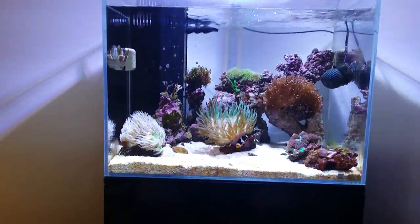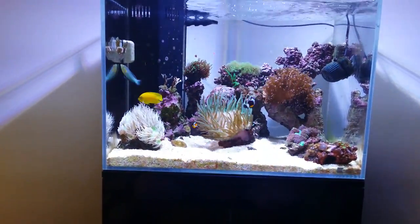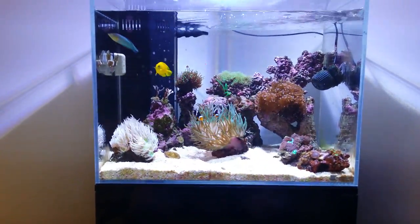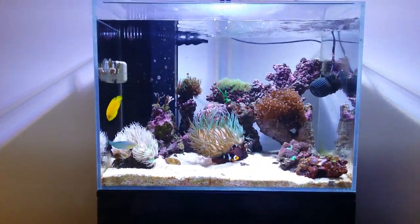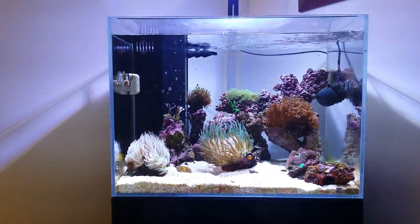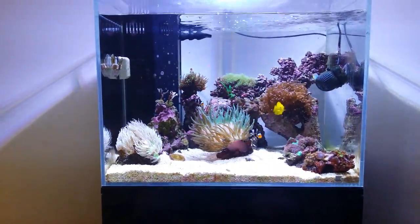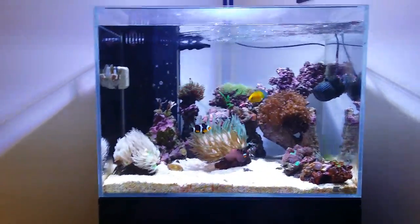Hi guys, John here. This video is going to be an update on my Aqua One mini reef 120. For those who haven't been following me, I recently started a marine tank. This has been up and running for just over four months now — I got it on the 17th of July — so it's been running just around four months and it's doing extremely well.